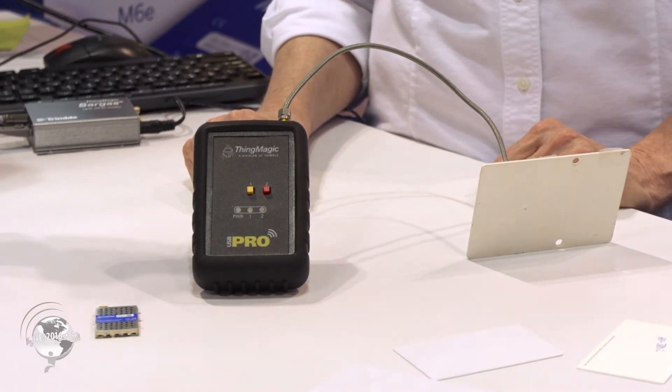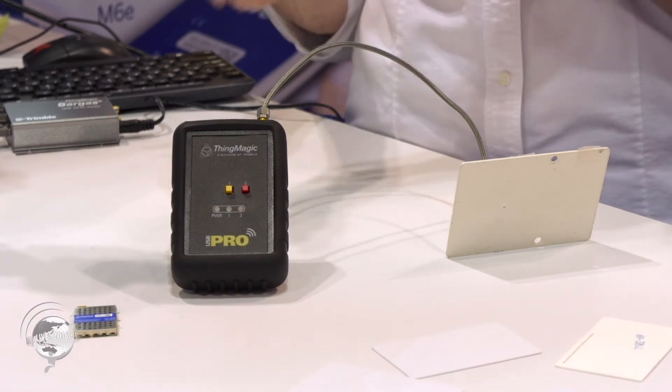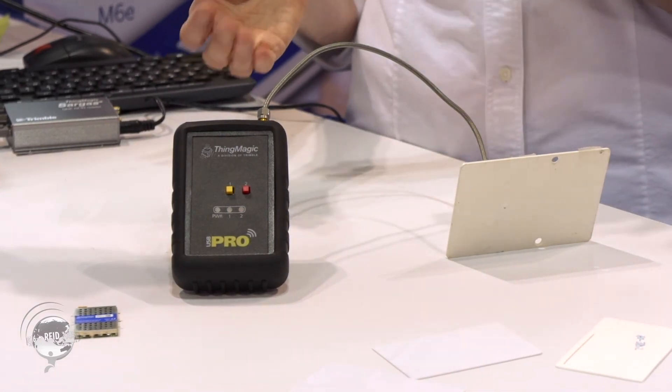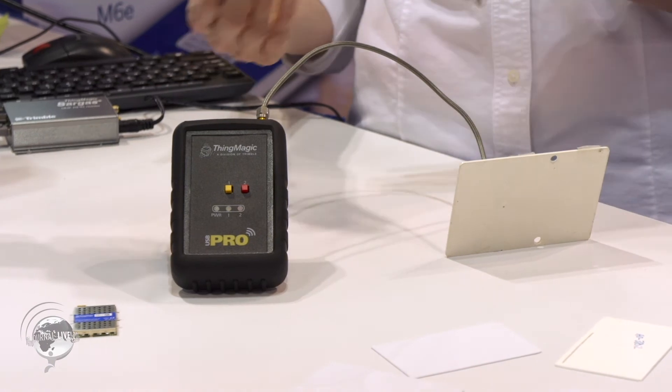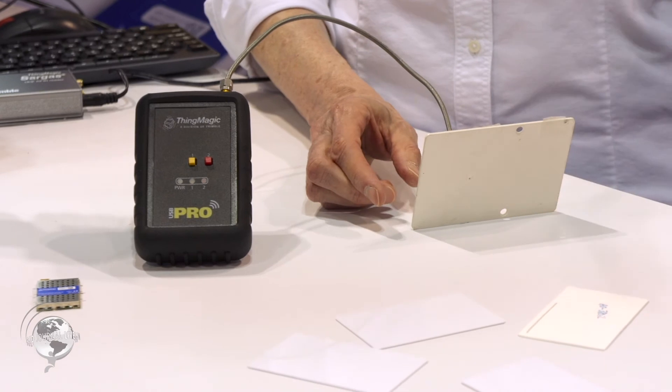It has much more power than before. The old one was 23 dBm, and this goes up to 30 dBm. It's a one-watt module inside, so with a more powerful antenna, you can read 30 feet away.